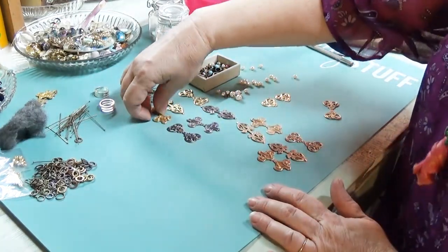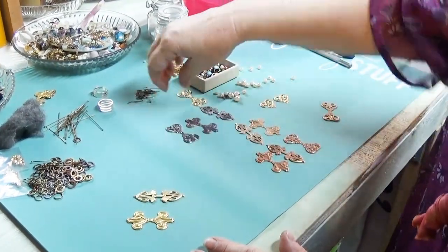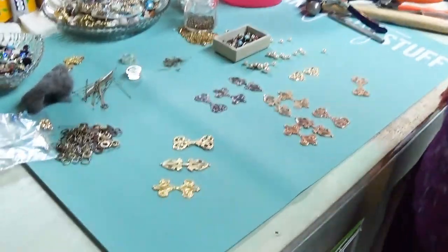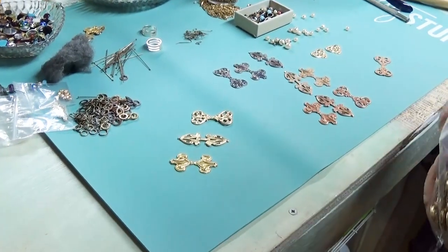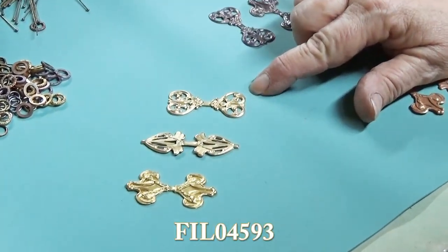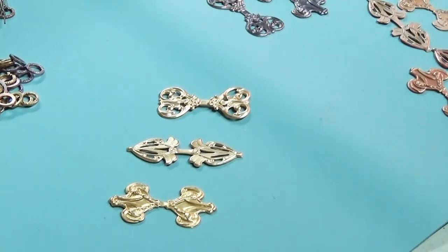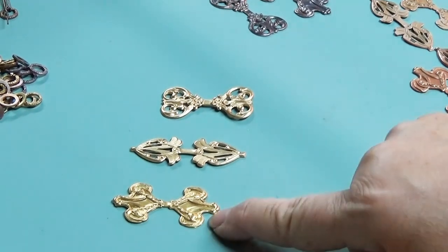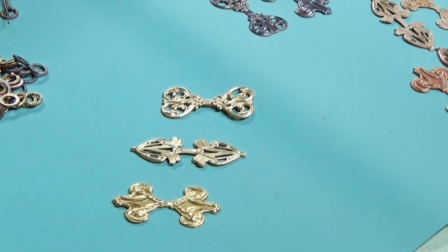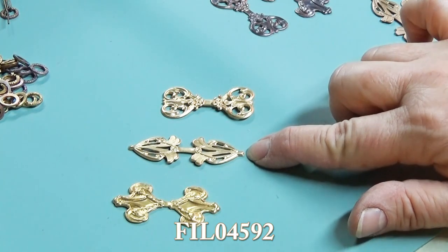These are the bales I'm talking about. This one is FIL 04593 - F-I-L 04593 - at BiSouBoutiques.com. This one in the front is FIG, F-I-G 01174. And this one in the middle is FIL 04592 at BiSouBoutiques.com. We have the good stuff.